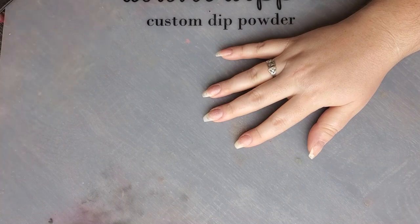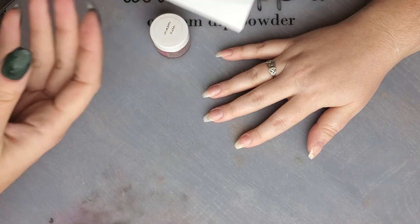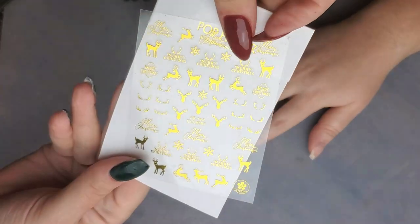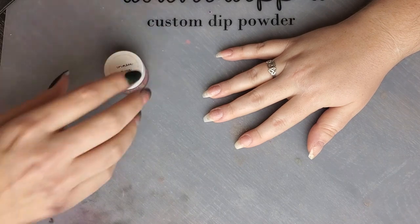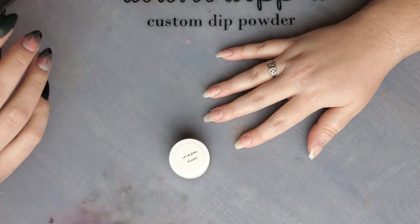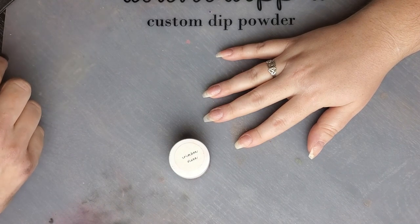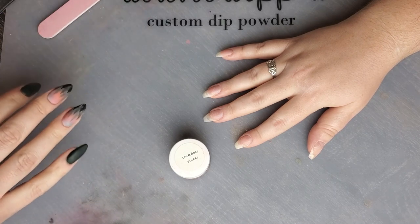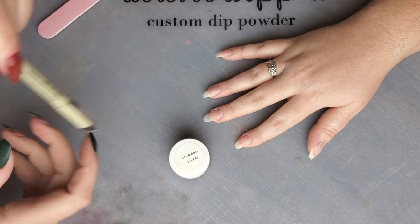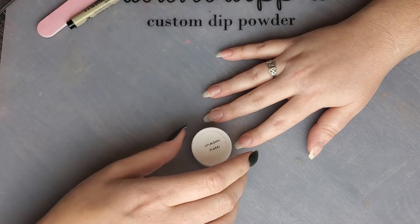Hi everyone, Melissa here. Today I'm doing a winter set for Robin. We are doing a buffalo plaid and we're going to be using these really cute stickers I got from Amazon, which I will leave a link below for. What's special about this buffalo plaid is we're going to be doing it all hand-drawn. I have a little cheat to make the lines stay straight, so let's go ahead and get started.